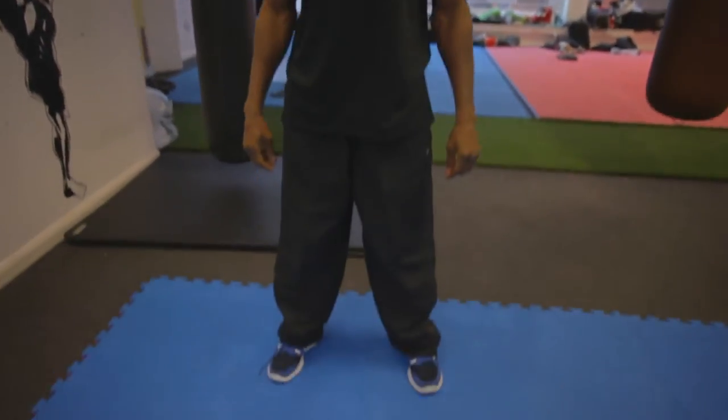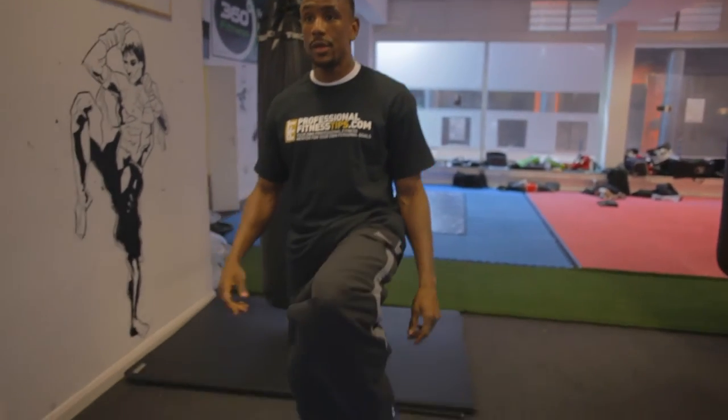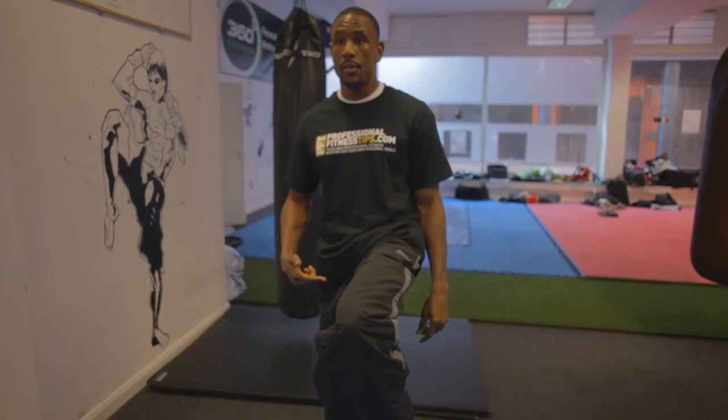The other thing you can do to decide whether you're going to be southpaw or orthodox is do the balance test. Start off with your feet shoulder width apart, chest forward, and then you will start — I'll start with my left — raise it up waist high.